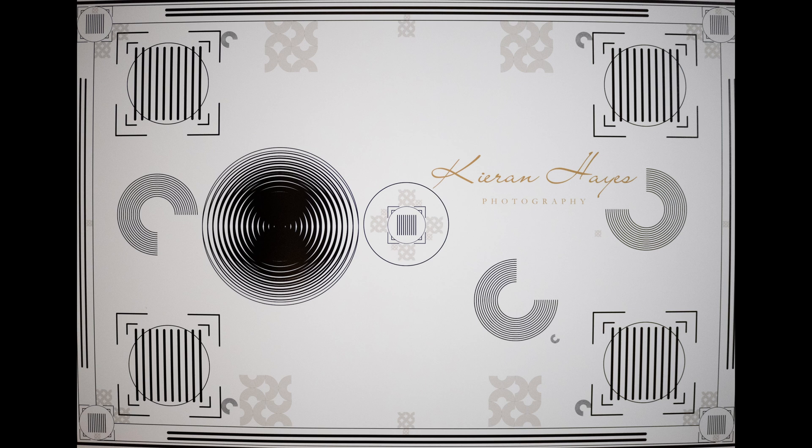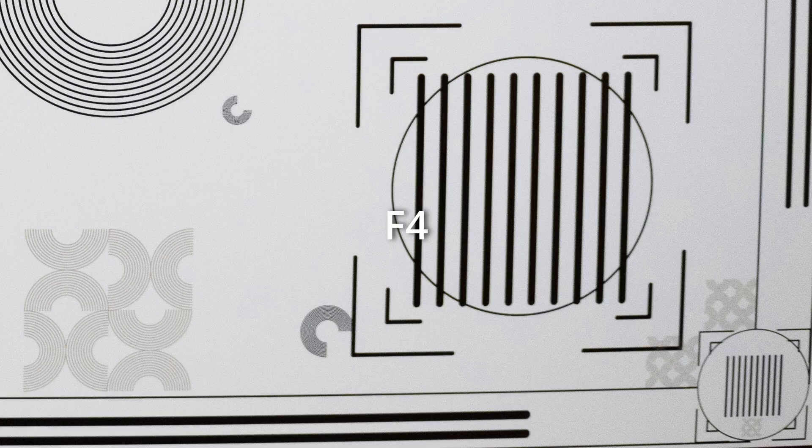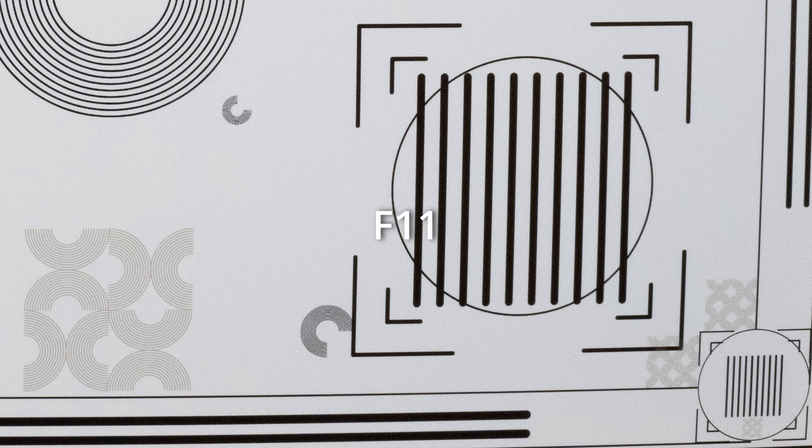Looking at corner sharpness, zooming into the bottom corner at f2.8 — as you'd expect with the lens wide open, the corners aren't very sharp. Stopping down to f4 shows a small bit more detail; f5.6 produces slightly sharper corners again. At f8 these are the sharpest corners achieved on this lens. At f11 it softens fractionally and at f16 a bit more due to diffraction. So f8 is the sweet spot for corner sharpness — and for just $126 the results are ridiculously good.